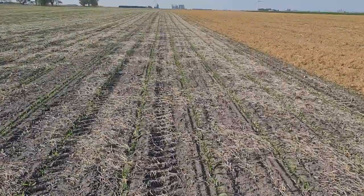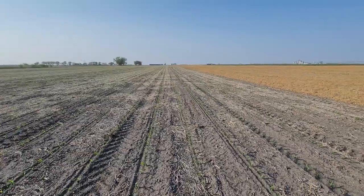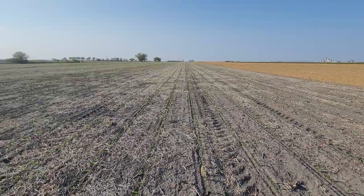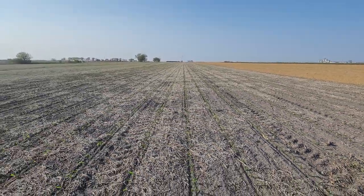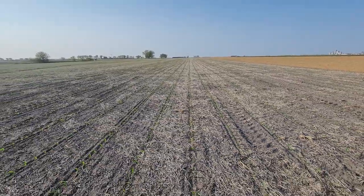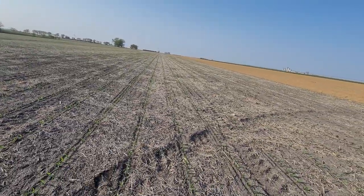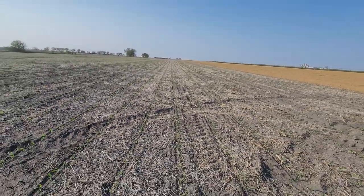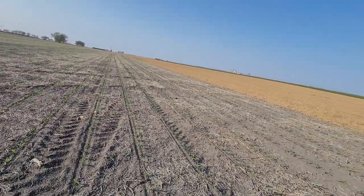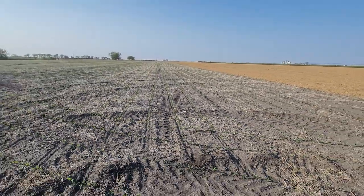This is all irrigated; otherwise I don't think there'd be anything growing here. We are in a 50-year drought right now — 2.7 inches of moisture since January 1st in southeast Nebraska. It's rained 40 miles north of me and 40 miles south of me, but has not rained here for 54 days.